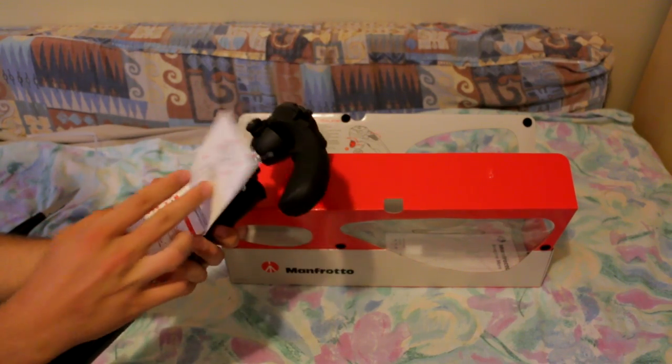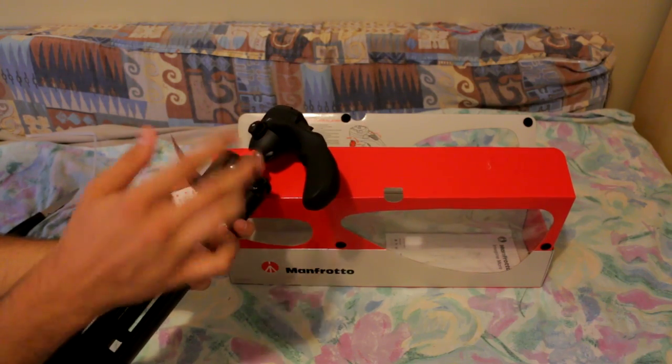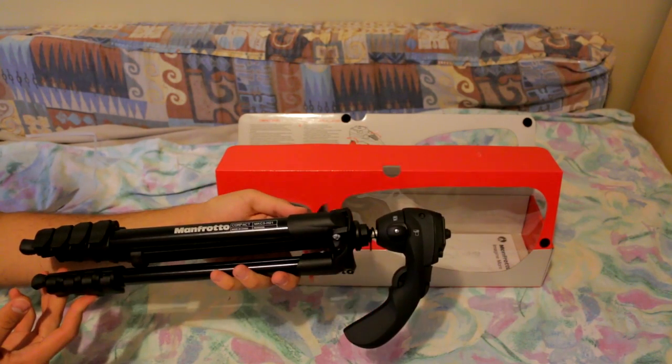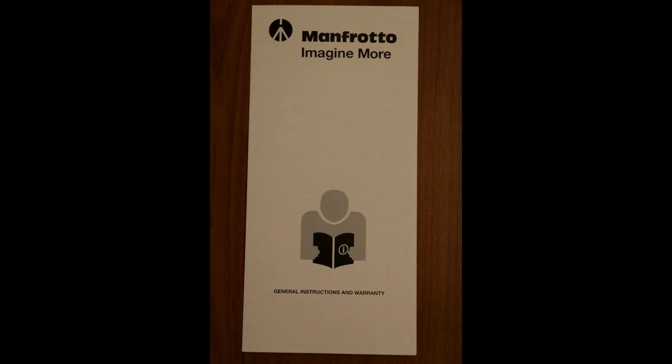Well, of course there's an information tag thingy over here which I'll read later. And yeah, looks pretty cool. Oh yeah guys, I almost forgot to mention and show you that there is an instructions pamphlet and a general instructions and warranty pamphlet that comes with it.